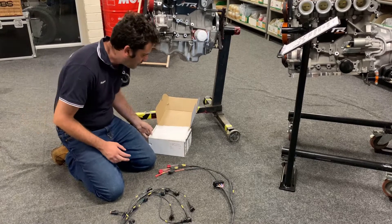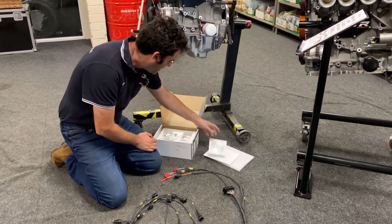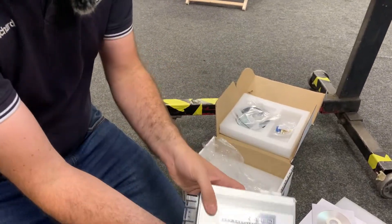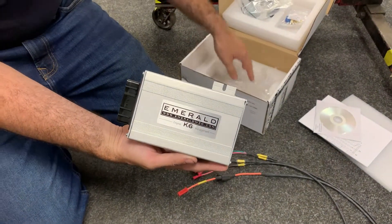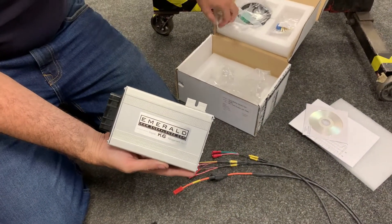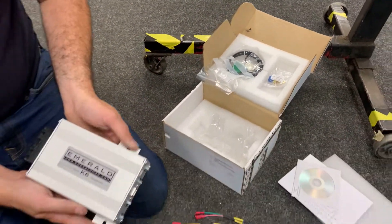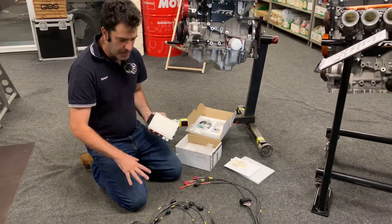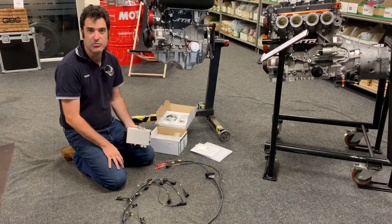On this we've done it to run the Emerald ECU — specifically the Emerald K6. This comes with all the software, sensors, and a connection cable for your computer. We have base maps available and we can advise and support you through the whole installation.